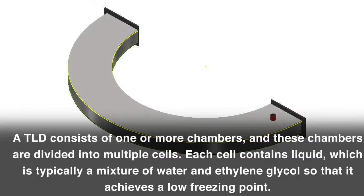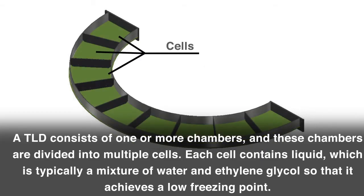A TLD consists of one or more chambers, and these chambers are divided into multiple cells. Each cell contains liquid, which is typically a mixture of water and ethylene glycol, so that it achieves a low freezing point.